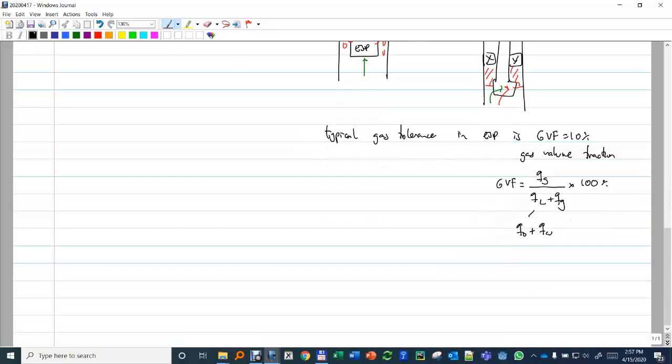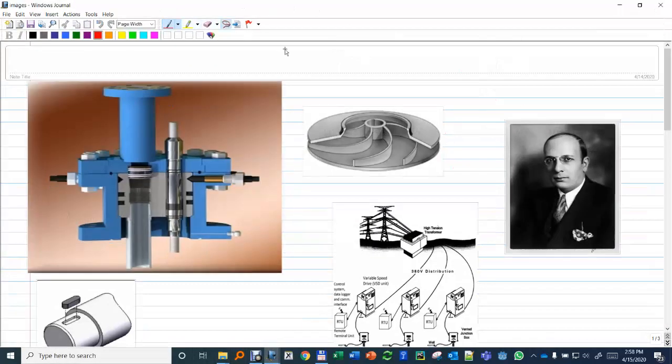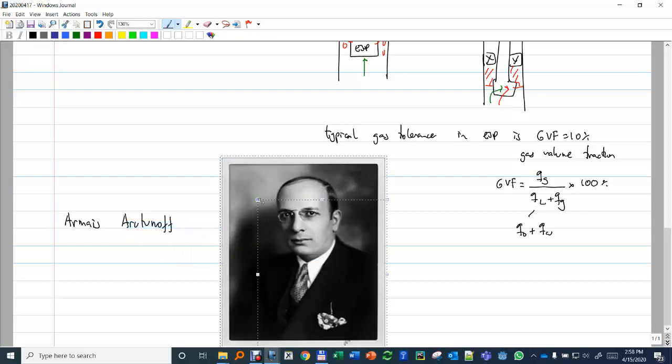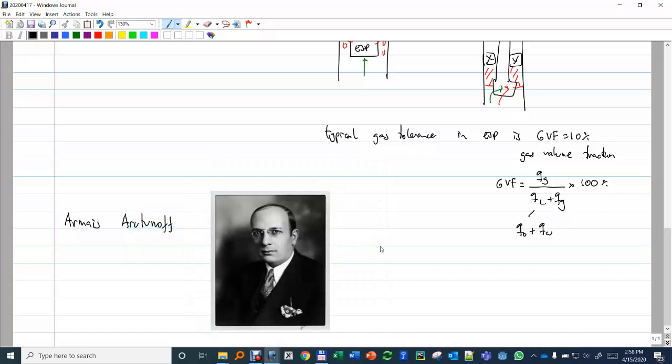The pump typically has three parts. A bit of history: the inventor of this pump was a Russian engineer called Armeis Arutunov. He was a Russian immigrant who moved to the US and developed the pump through several trials. The most challenging part was to put a motor downhole — because the motor for the pump is located downhole — and make it survive in operation.